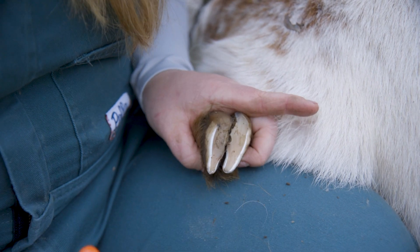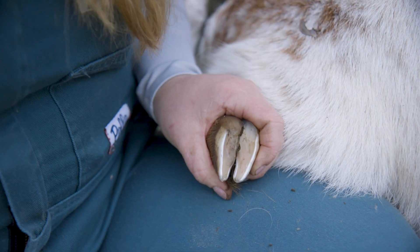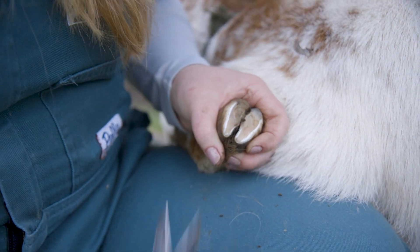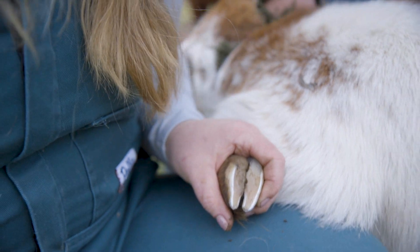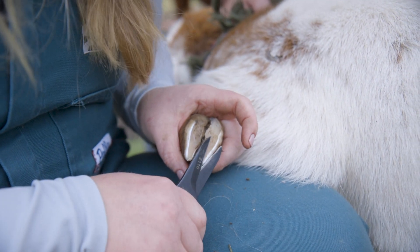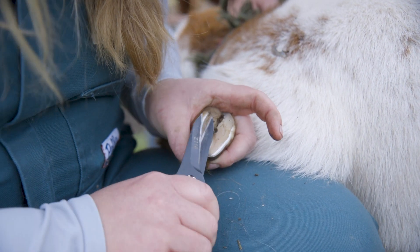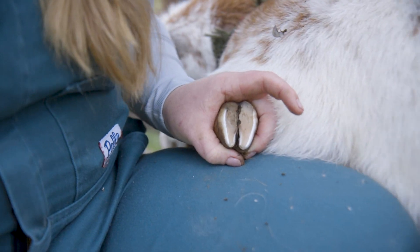These front ones don't need a whole lot — they're not perfect, and they don't need to be. So long as we have a flat surface and no areas where mud can get packed in, we're looking good. As always, just like with a dog's quick, if you start seeing pink, stop. Red means stop, pink means stop — you don't want to go too low. In this case we could go a little lower, but there's no need to go too crazy.